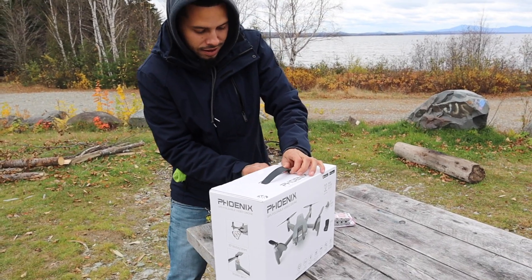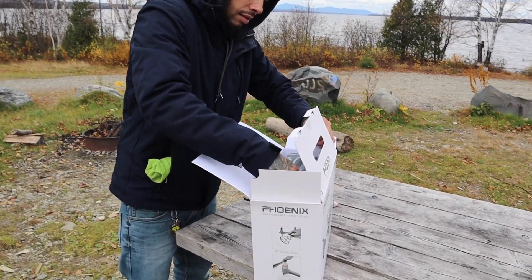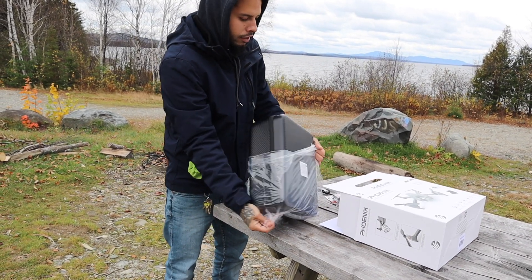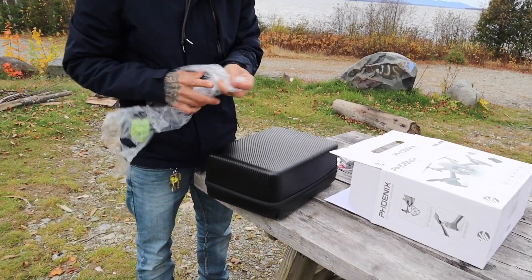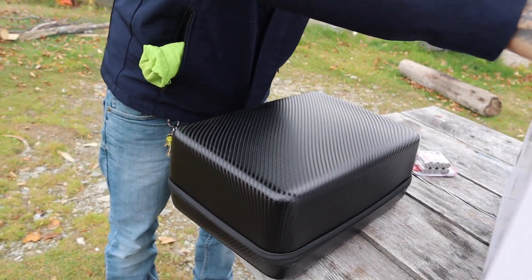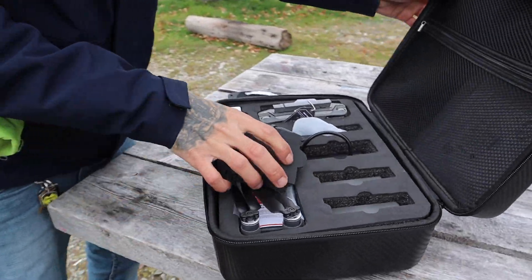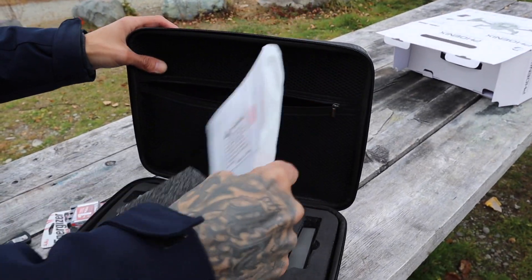Got a nice — looks like a carbon-fiber case. Supposed to protect it, so we'll see how that thing works. All the good stuff is inside this black container here. Let's open this thing up. Here goes the good stuff — voila! Got a little zipper in here with some books, all the information about that thing.